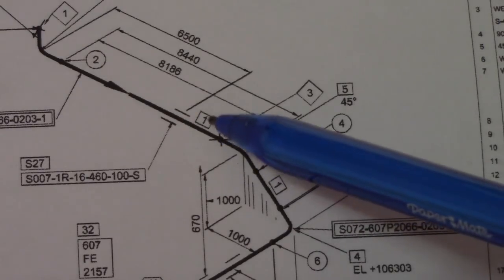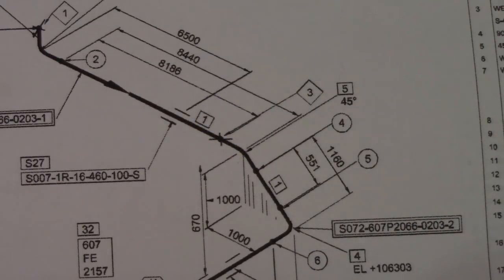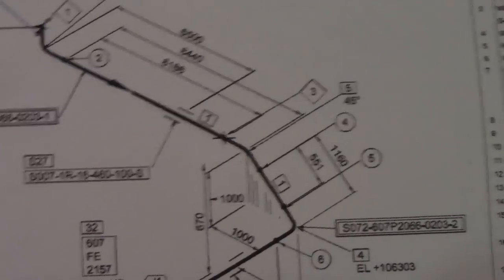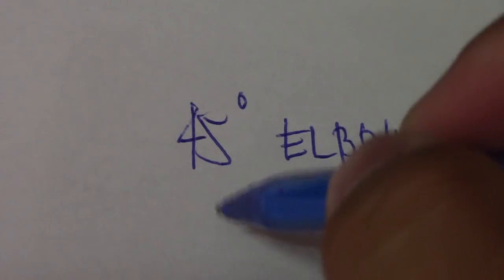We will find the spool size as well. The formula for the 45-degree elbow is: in inches it is 0.625, and in millimeters it is 15.8. So for this 45-degree elbow here, we will use 15.8 to find the takeoff.